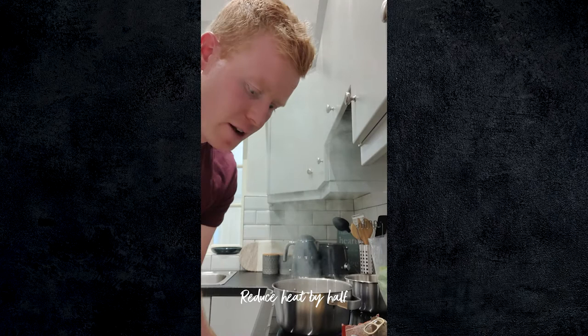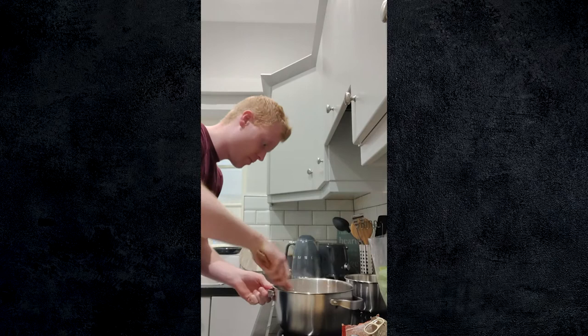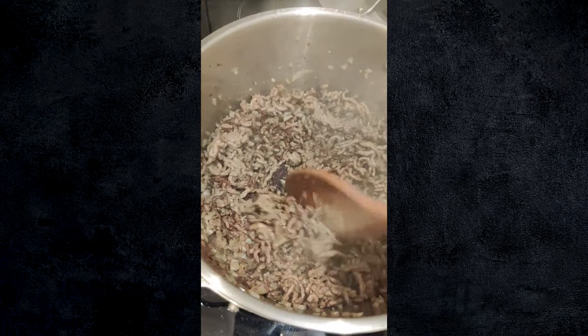Next thing we're going to throw in are two more layers of flavour. I'm going to go in with my chopped onion and our two cloves of garlic. You can add a little bit more oil if you want. We're just going to get the same colour we got on the beef, on the onions and the garlic. Onions and garlic have been caramelising now for about two minutes and we've got all that lovely flavour on the base of the pan which we're going to build on.